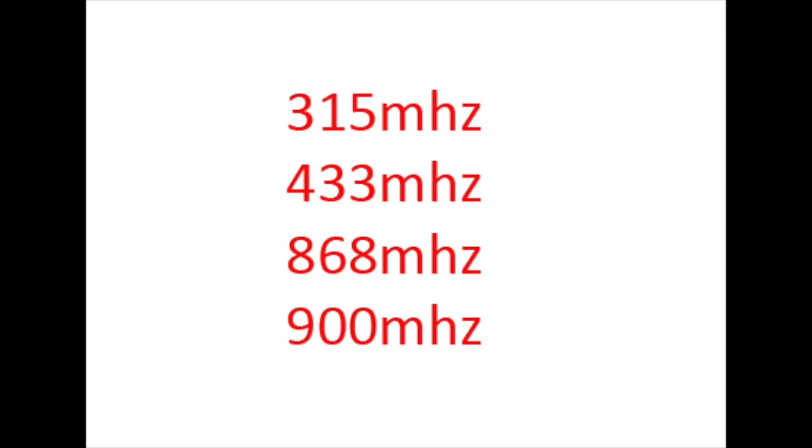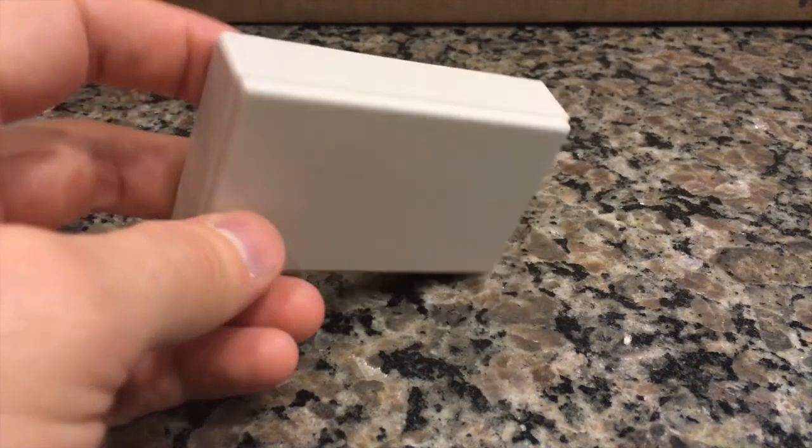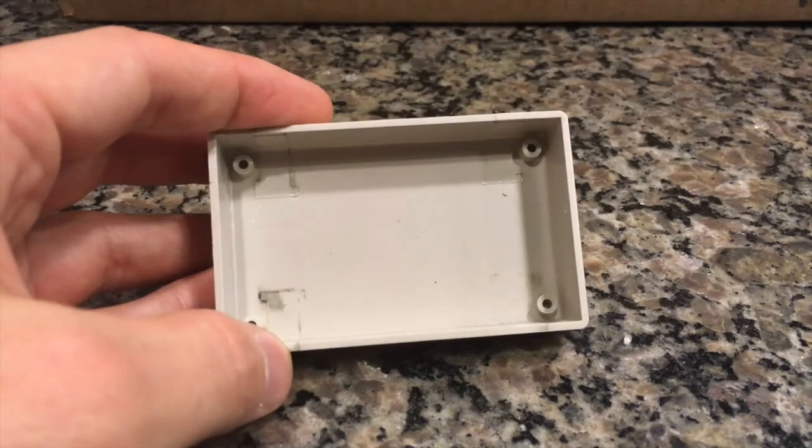The RFM69 has many frequencies you can choose from — check your country to find out what's legal. I'm using the 433 megahertz frequency; it penetrates walls really well and seems to work well in my household. The RFM69 also has a high output module, but I don't recommend it for this purpose because you'll probably be running on battery, and the high output consumes way too much battery for a door sensor. I set this up so that every time the door sensor is opened or closed, it sends a signal to the gateway and records it.